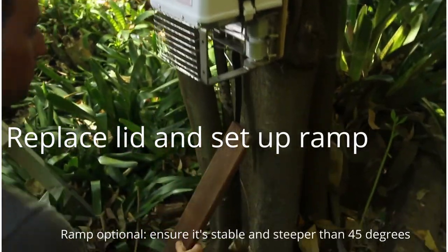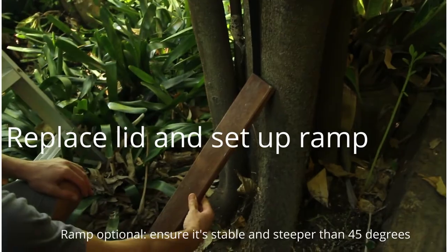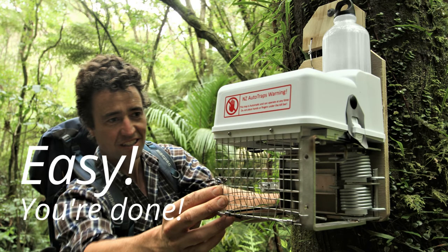Set up the ramp so it meets the bottom of the rat ladder. And you're all done — ready for months of automatic trapping.